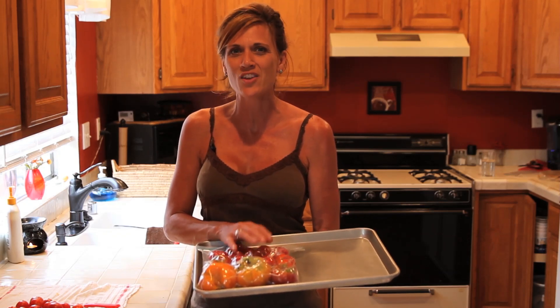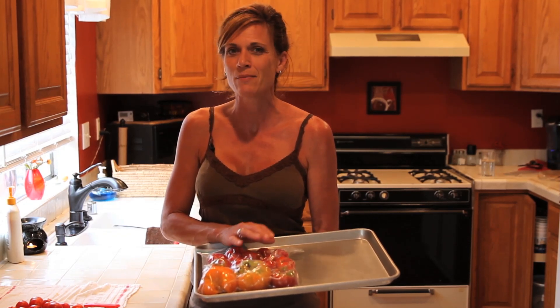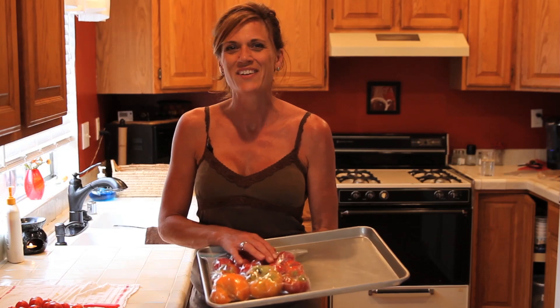Thanks a lot for watching. Please comment down below and let me know how you like to preserve your tomatoes, because I'm always looking for new ideas. We'll see you soon. Bye-bye.